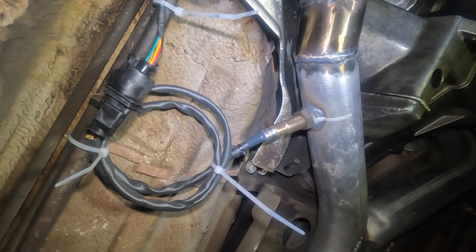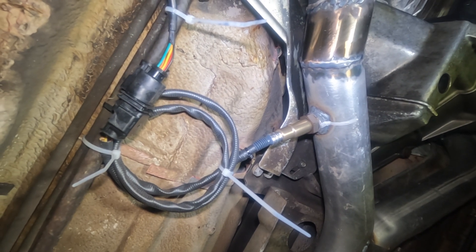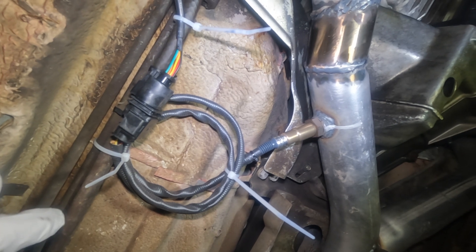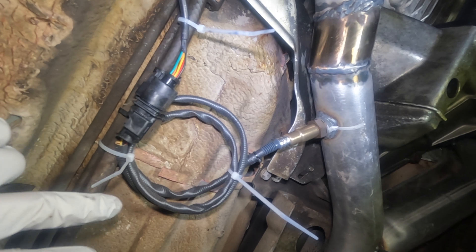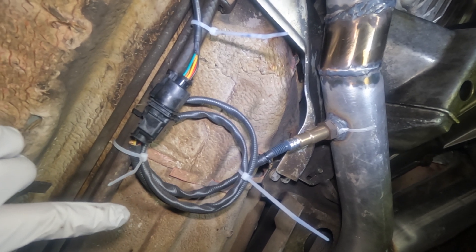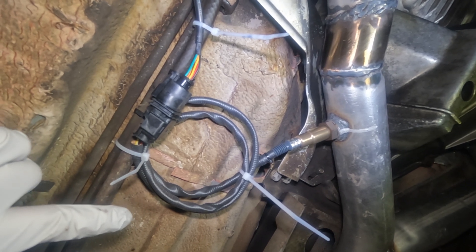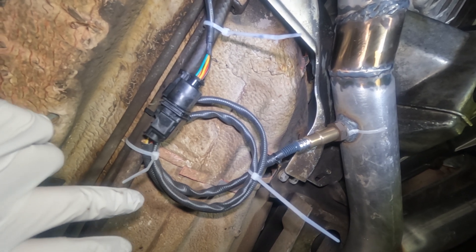I'm going to measure the air-fuel ratio and install a meter inside the vehicle. I went through a couple of different meters bought through Amazon. Originally I was measuring in parts fuel per air, but it wasn't giving me an accurate enough reading, so I went with the latest one that reads out in lambda.